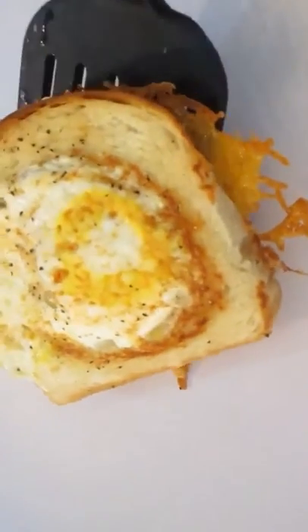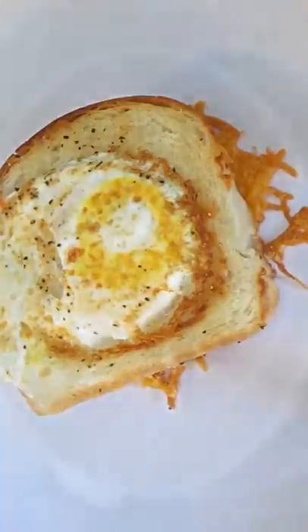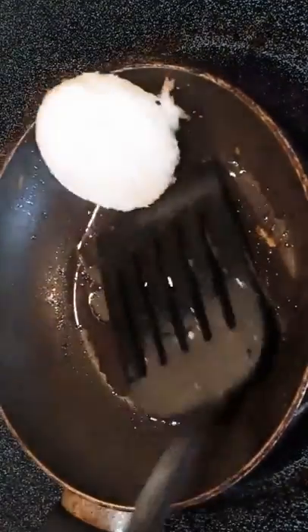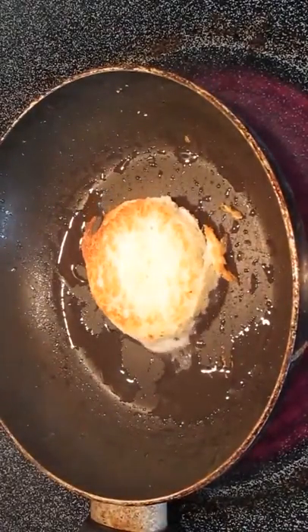Now we'll go ahead and throw that on a plate and let it chill for a minute while we cook our donut hole. Again, just a little bit of butter, and we'll throw in that donut hole — just a quick turn on each side to get some color. No big deal.